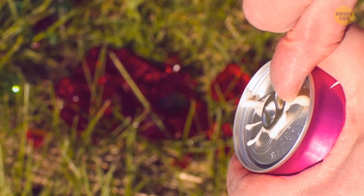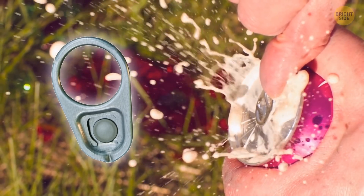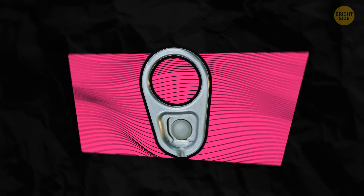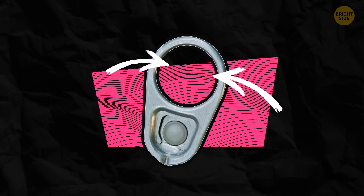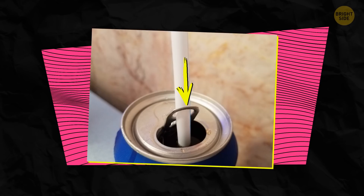Nothing better than a cold soda drink on a hot day. Soda cans come with a small tab that helps you easily open the beverage. But the hole in the tab also has its purpose — that's where you can put in your straw to stop it from floating up to the surface.